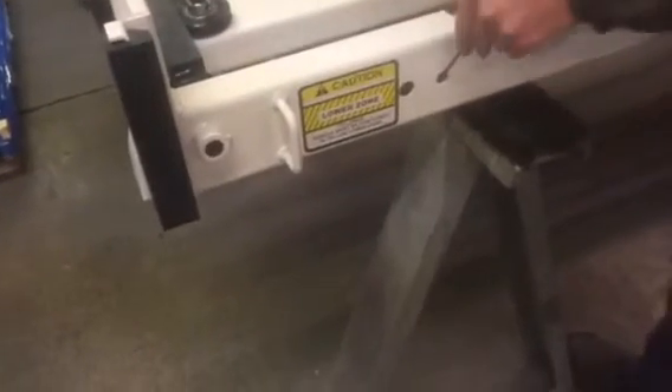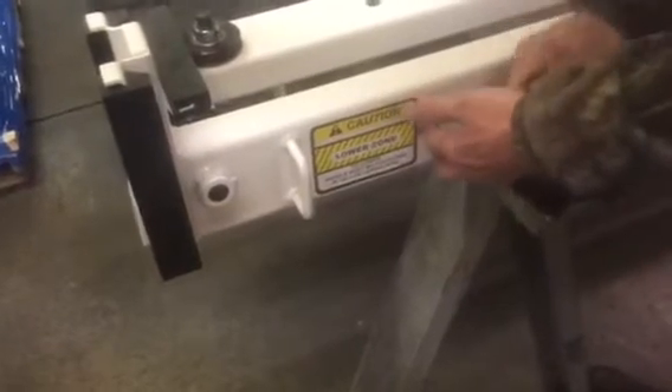I'm just going to take a little something and lift the linkage up and put the string around here to find the bell crank.